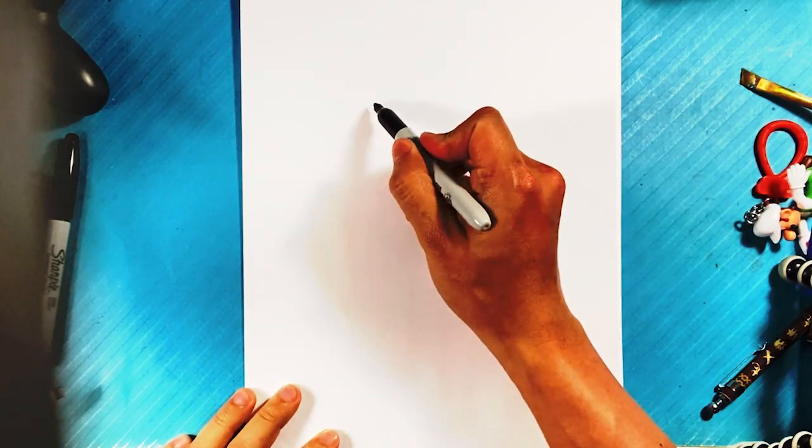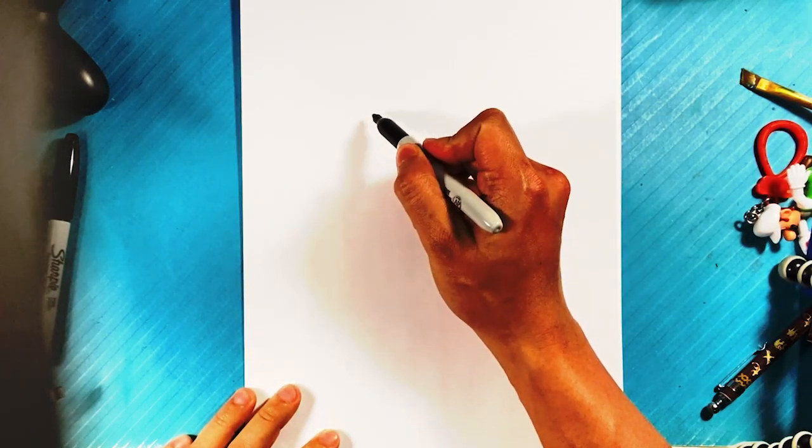Let's go over how to draw Cthulhu. It's going to be very simple and easy for beginners, so let's get started. I'm going to go over here and start drawing Cthulhu's face, which is going to be his most noticeable part.